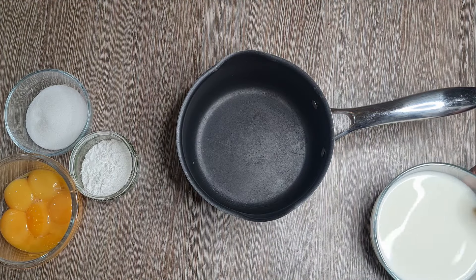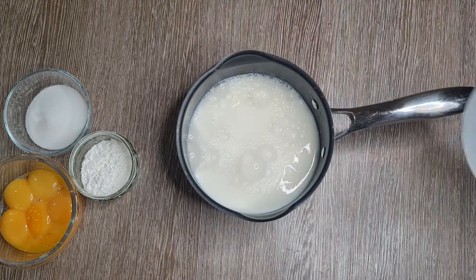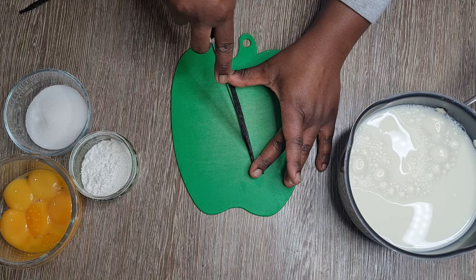You want to get a saucepan that you're going to use to cook your custard. First of all you're going to put your milk into the saucepan and then we're going to add some vanilla flavouring.